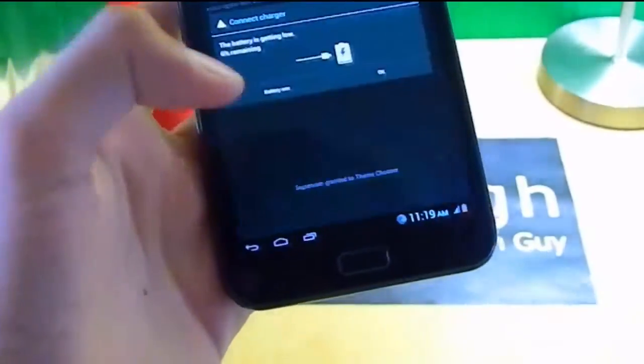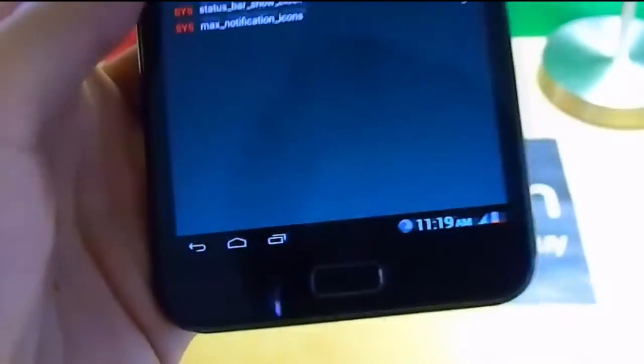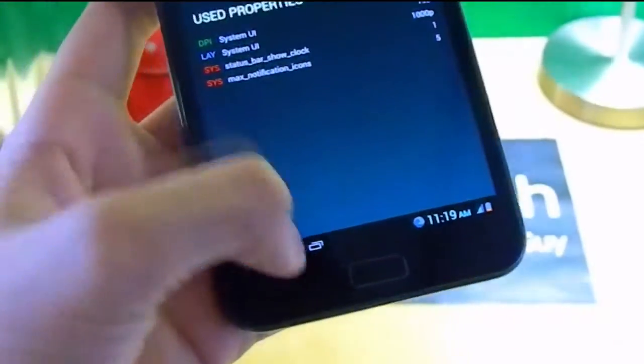And if you go to Tablet mode and apply it, everything goes into the tablet-style layout. As you can see, my notification panel came down and I have to swipe up to see notifications — it's the tablet kind of style.